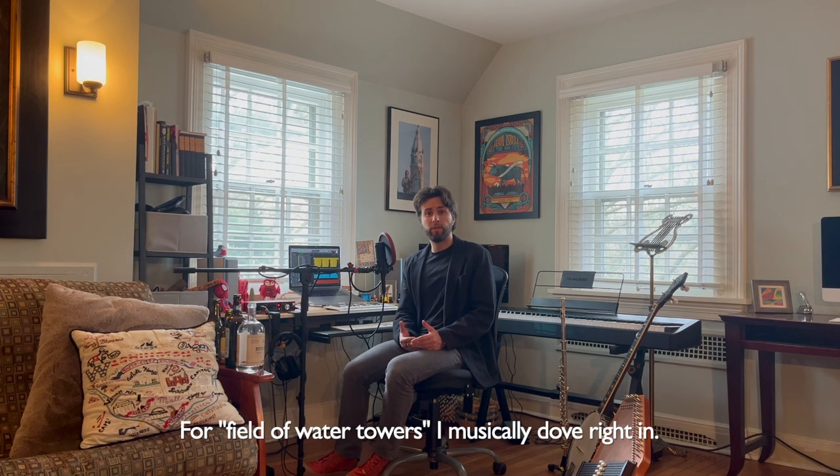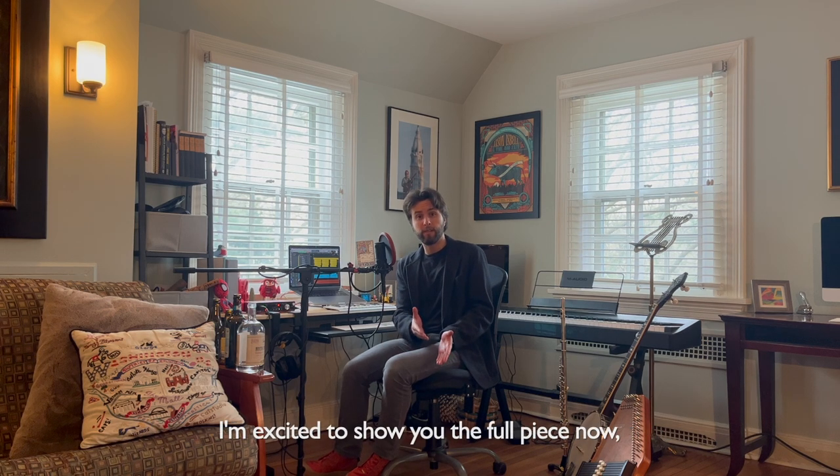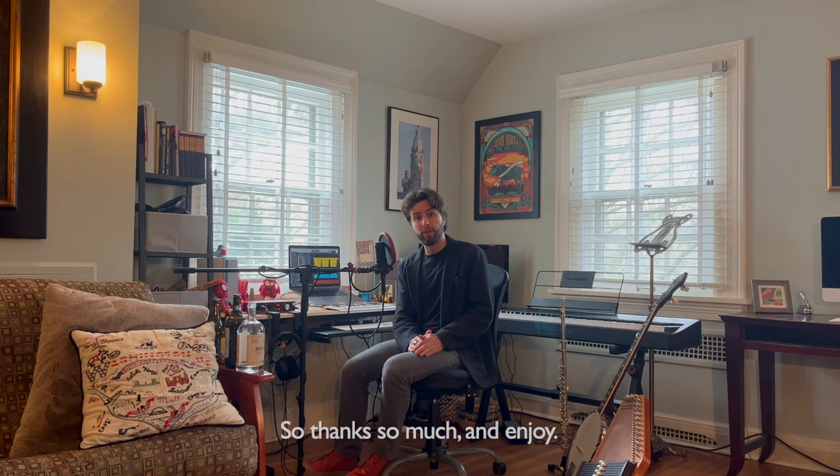For Field of Water Towers I musically dove right in. I bring the same creative energy to every piece I work on. I'm excited to show you the full piece now, and I really hope to work with you in the future. So thanks so much and enjoy. Thank you.